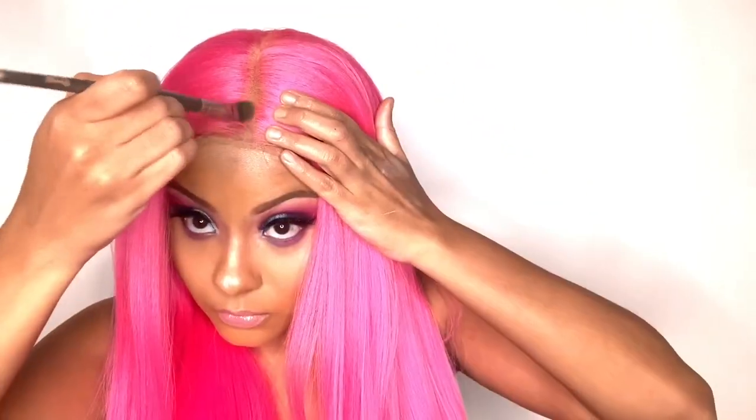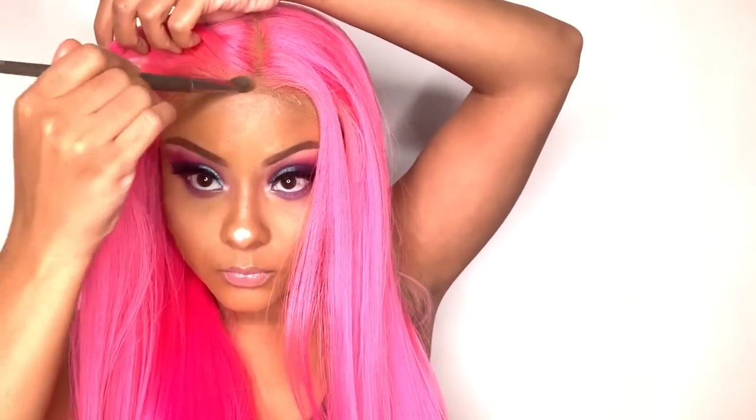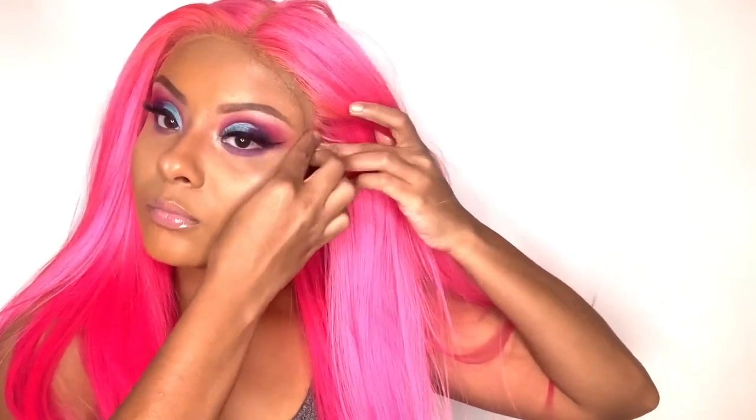Yo me di cuenta que con esta peluca se enreda mucho abajo. Esta peluca tiene 26 pulgadas de pelo. You do get about 26 inches of hair with this unit, so that is the reason why you're going to get some tangling — just keep that in mind. I do wish the density was a little bit fuller because I feel like this unit is not as full as it could be. Yo desearía que esta peluca fuera un poco más llena con el pelo porque yo creo que no es muy gruesa.